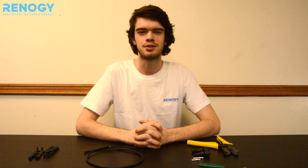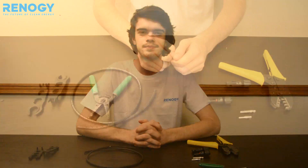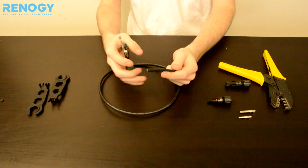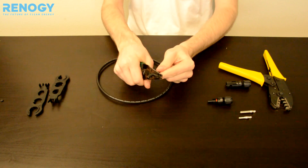Hi, I'm Austin here with Renogy Solar to show you how to put on our MC4 connectors on stranded copper core wire. The first step is using wire strippers so you can expose the copper wiring on your cable.